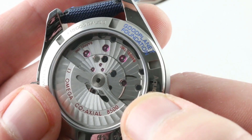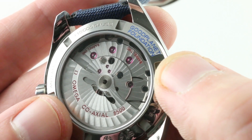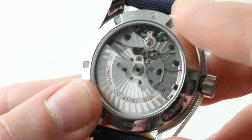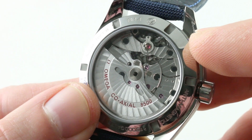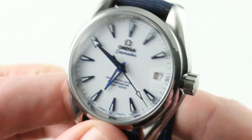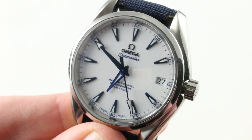Côte de Genève in spiral arabesque across the rotor and bridges, with blackened rather than blued or polished screws. If you listen to it, it has a unique heartbeat as the coaxial system in its ultimate tri-level form beats away at 25,200 vibrations per hour. It is the full package: accurate, long-legged, anti-magnetic, highly water-resistant, and unique to Omega — the coaxial remains the most exotic escapement you can purchase for under $50,000.